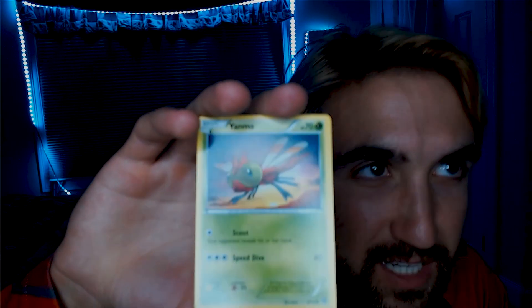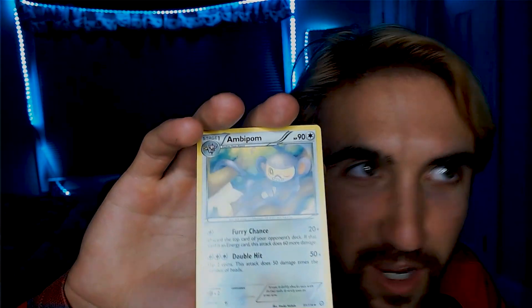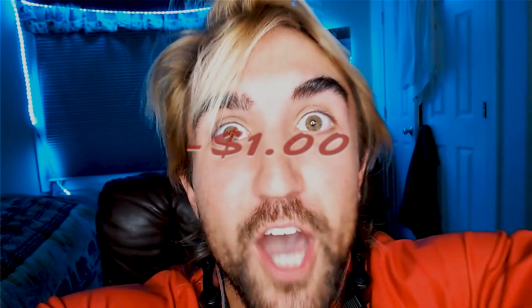We got Chimchar. Chimchar in the house. Next one — is that a cool card? I have no idea. Yanma. Next one — it's a monkey. Don't care. I got three cards. So basically each pack is a dollar. Here goes a dollar. Just spent a dollar — just wasted a dollar.